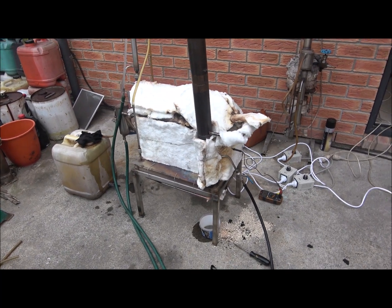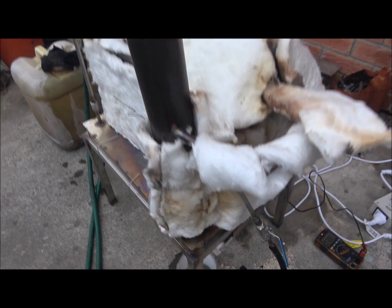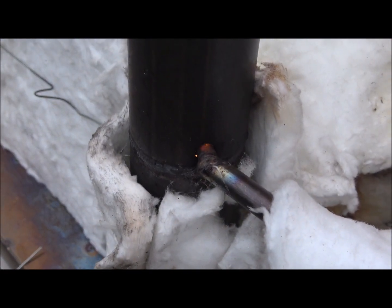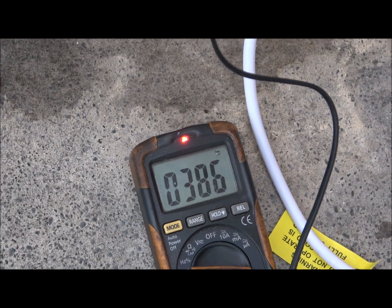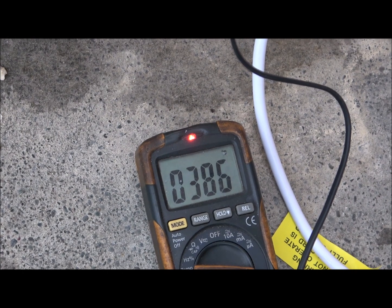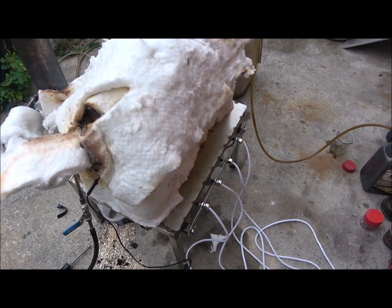Now we've got a self-sustaining flame within the chimney, and some gases are going through the tube. Here's the temperature I was aiming for — up to 420°C — but right now it's at 386°C. I'm just running only three clusters of those elements.